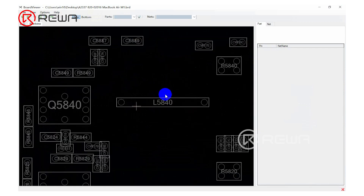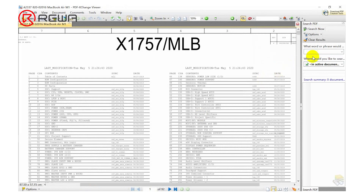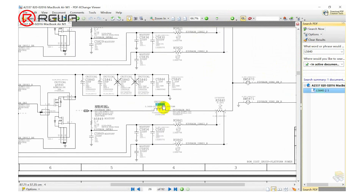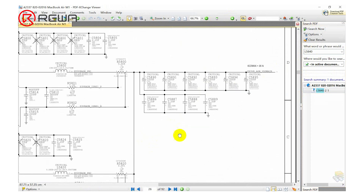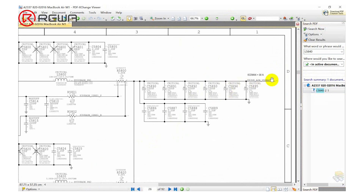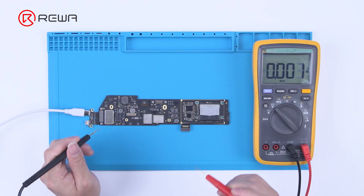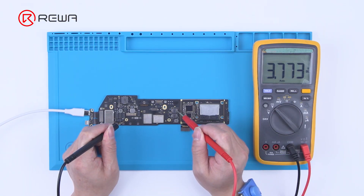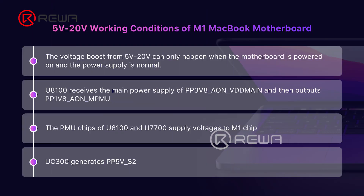We check the bitmap and find L5840 on the main power supply line. Searching L5840 on the drawing, we see its output voltage is PP3V8A on the main. We measure the voltage of L5840 and it is found to be normal.